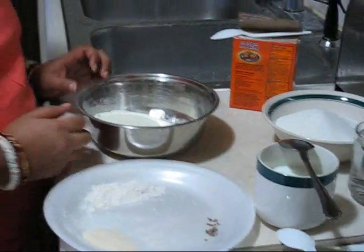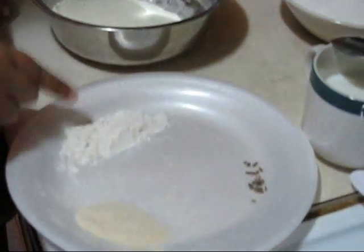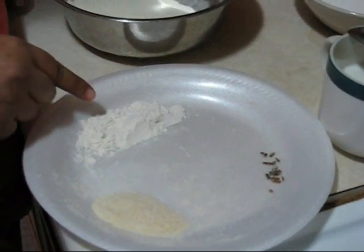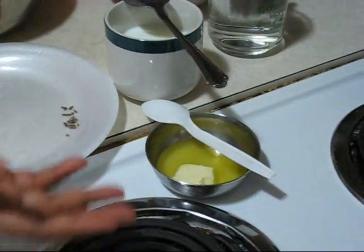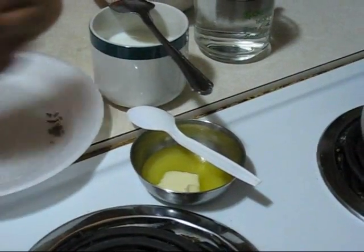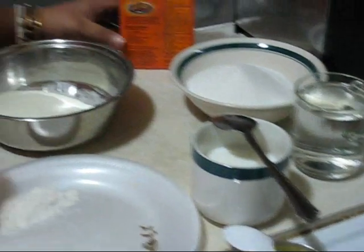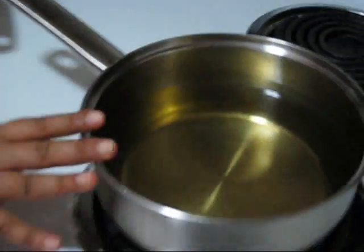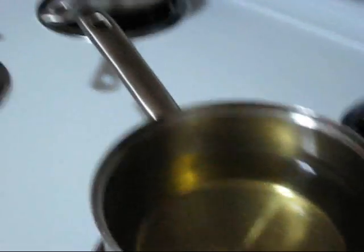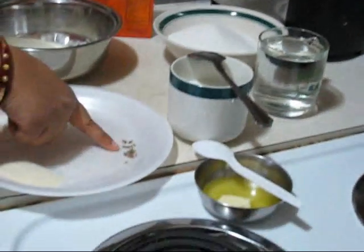For making gulab jamun we need 1 cup of dry milk powder, 1 and a half teaspoon of all purpose flour, 1 teaspoon of semolina or suji or rava, 2 teaspoons of clarified butter or regular butter, some warm milk for making dough, a pinch of baking soda, and enough oil for frying. For making sugar syrup we need 2 cups of sugar, 1 cup of water, and some cardamom seeds.